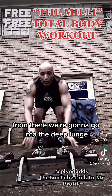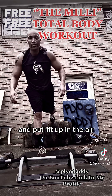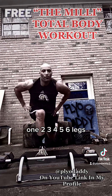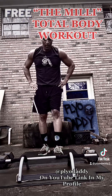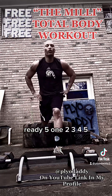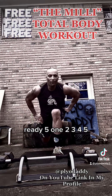From there, we're going to go into the deep lunge. We're going to put one foot up in the air and go into a deep lunge. One, two, three, four, five. Switch legs — your other foot up in elevated position. One, two, three, four, five.